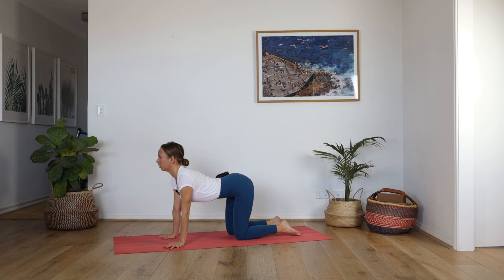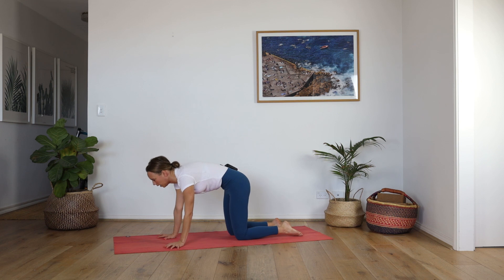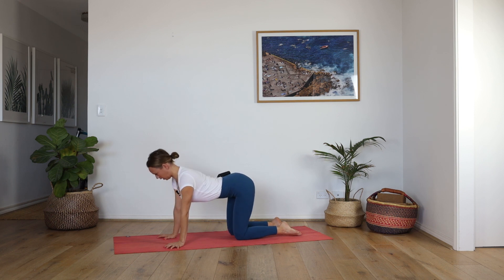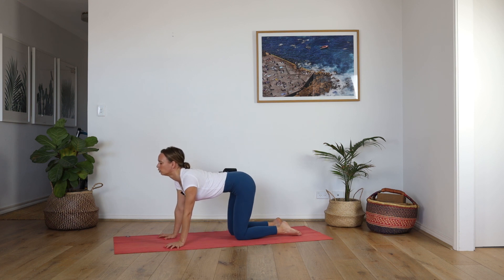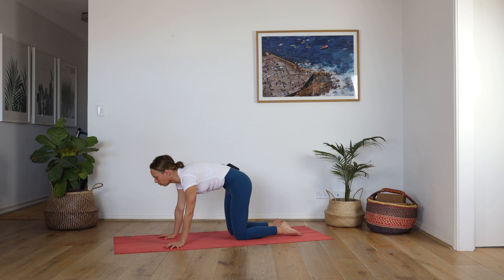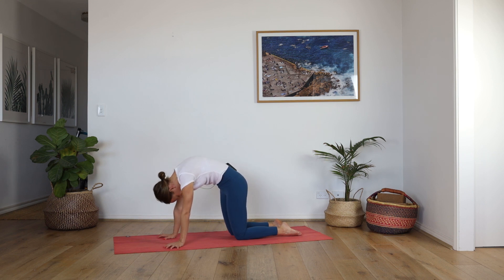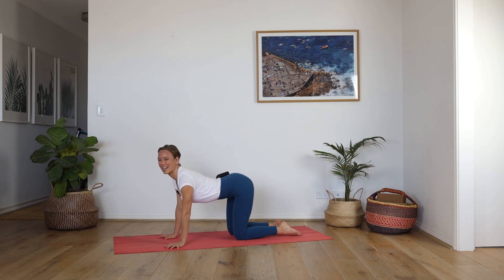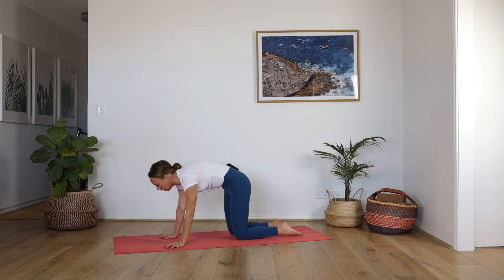Inhale, lift the tailbone, lift the chin. Exhale, round the spine, dome the back. Inhale, heart forward, lengthen. Exhale, round, rolling through each vertebra and soaking up that sensation of articulation. Again, inhale, heart forward, forward. Draw the shoulders down the back. Exhale, round the spine, draw the belly up and in.